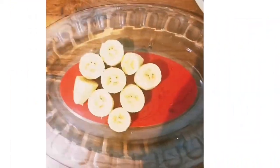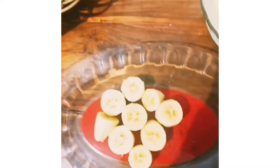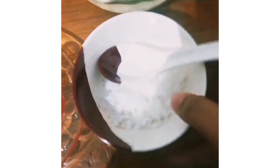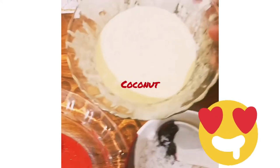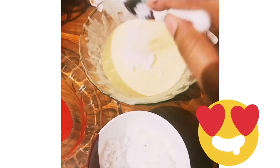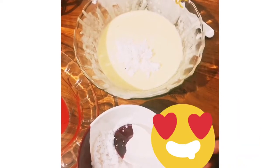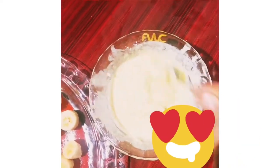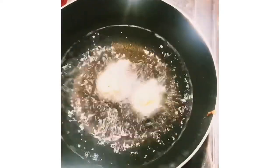Now we are ready to make the recipe. We will mix it in 3 spoons, in the same way.